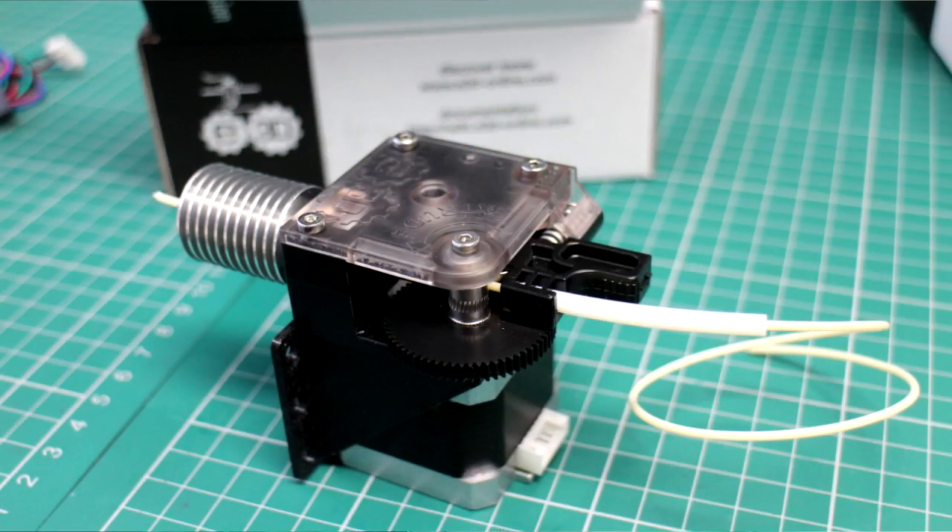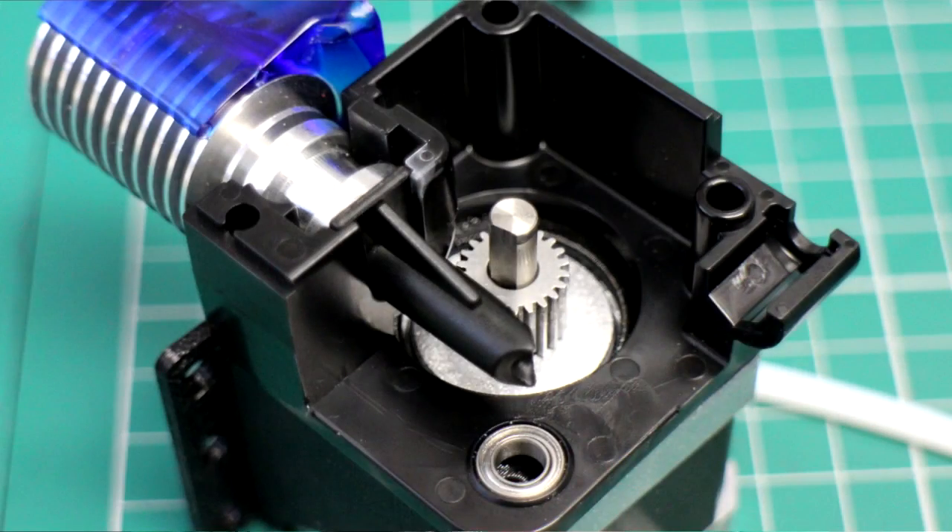I've been using it on the V6 and I've just taken it off to switch over to the Volcano, so I can get a little bit more throughput and see whether I can get some really fast printing going. At the moment it's going really well. I've been making a few different brackets to go on different printers and generally allow me to switch it around a little bit more.